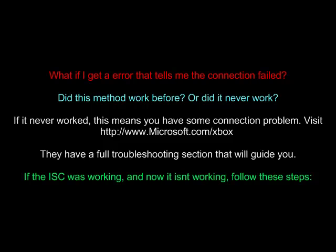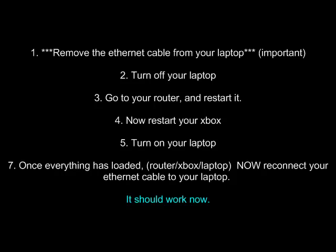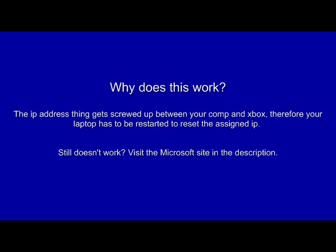If you got some sort of error and this method has never worked for you, visit the link in the description. If this was working and it just stopped after you turned off your Xbox or laptop, follow these steps. One: remove the Ethernet cable from your laptop. Two: turn off your laptop. Three: restart your router. Four: restart your Xbox. Five: turn your laptop back on. And once everything has loaded, everything will be fixed. By resetting everything, you're resetting all the connections, which links everything back together normally.